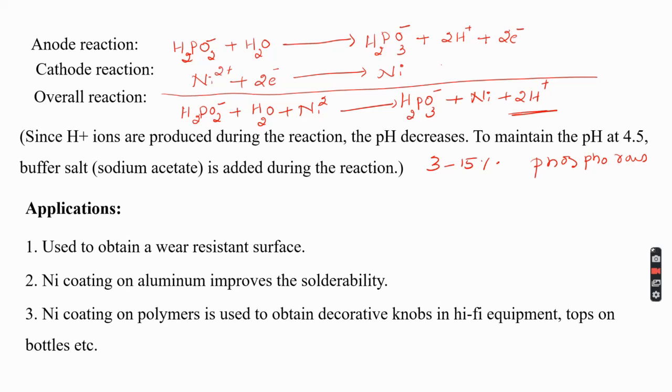Since H⁺ ions liberate during the reaction, changing the pH, maintaining pH at about 4.5 throughout the reaction is very important — this is done by the addition of a buffer. The temperature of 93 degrees Celsius is maintained because plating does not start until 70 degrees Celsius is reached, and maximum deposition is observed at 93 degrees Celsius. Increasing temperature beyond 93 degrees leads to decomposition of the plating bath.